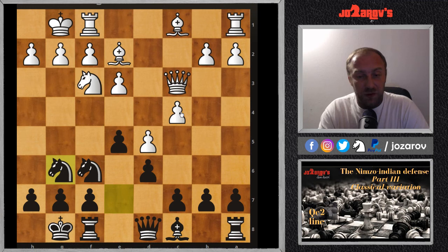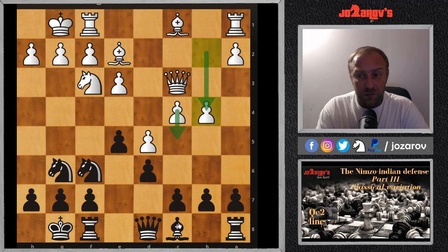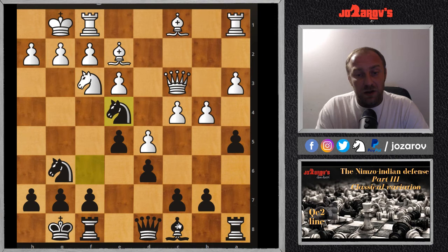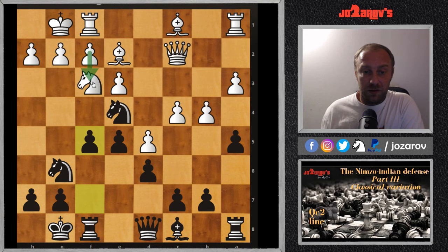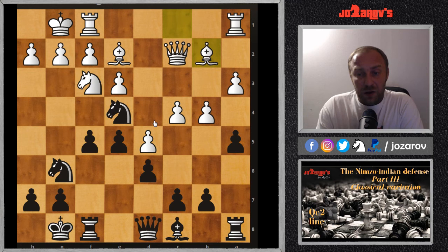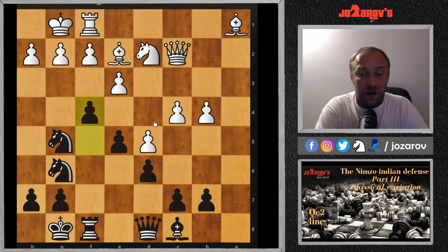After Be2, castling, castling, Ng6 — just improving the knight — b4 was played. Black will coordinate the kingside attack; the pawn structure shows white will try c5 with a queenside break. After a5 slowing down white's attack, Ne4 — a common Nimzo-Indian idea kicking with the queen — then f5 supporting the knight. White has to weaken the king with f3 to kick away the knight. Bb2 was played, then axb4, axb4, Rxa1, Bxa1, Ng5, Nd2, and now f4.